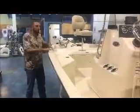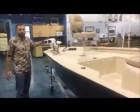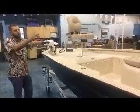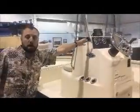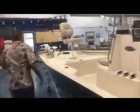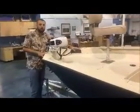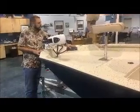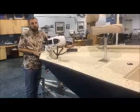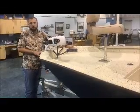This particular model features our redfish package, which is going to include an upgraded 70-pound thrust Minn Kota saltwater trolling motor. It's also going to include a Humminbird Helix 5 GPS sonar unit. Moving up to the bow of the boat, also part of the redfish package is a bow trim switch, which allows you to raise and lower your motor without having to go back to the motor itself or the console.